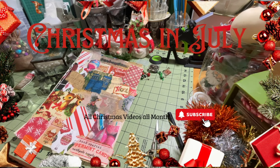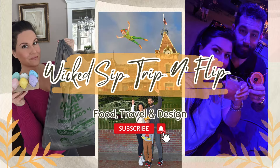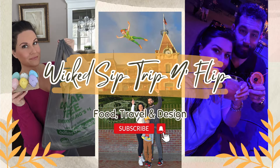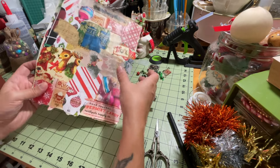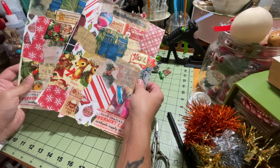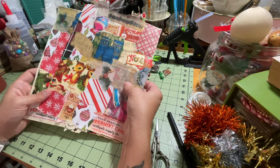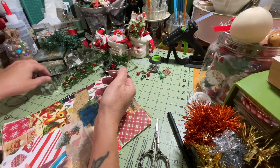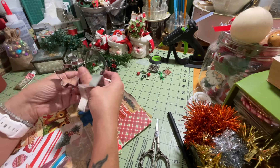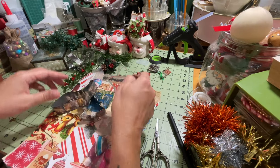Hey friends and welcome back to another episode of my Christmas in July crafting. In today's episode I'm going to be using some collage paper that I made during one of my lives a few days ago, and we're going to be turning some cookie cutters into some really cute ornaments with this paper and some other embellishments.